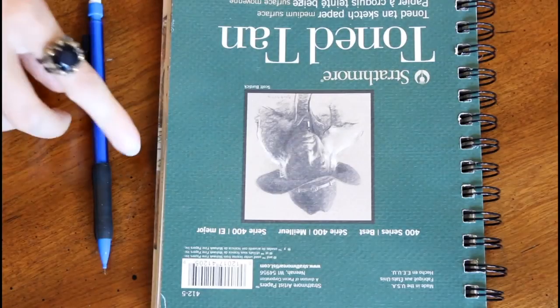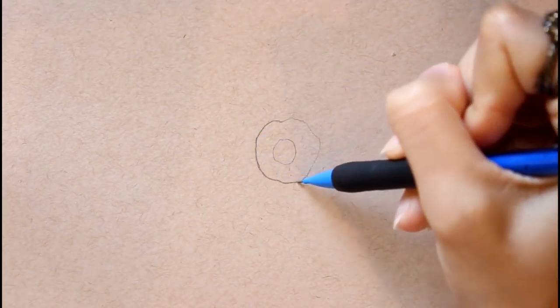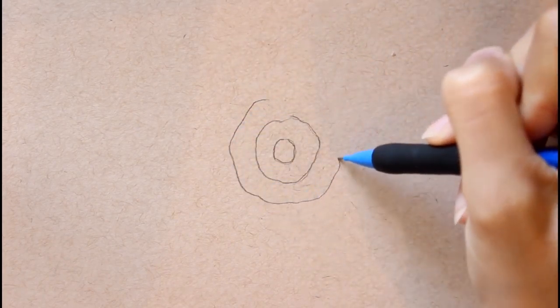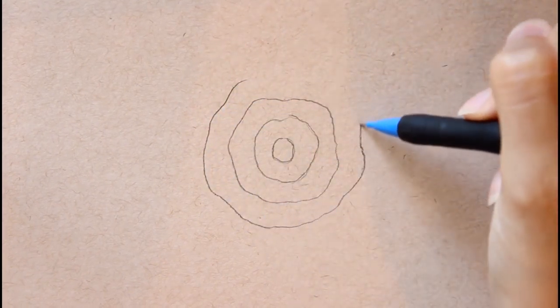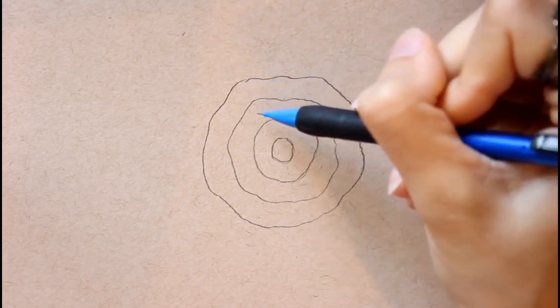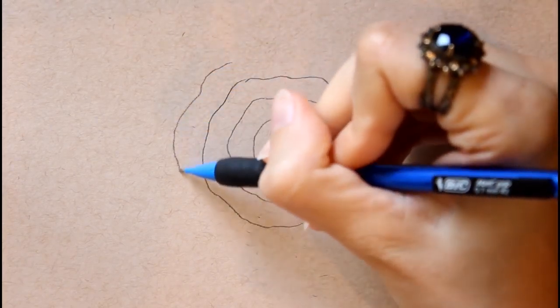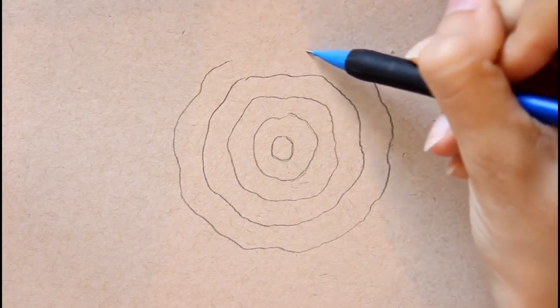The first thing I'm going to do is take my Strathmore tone tan sketchbook and a mechanical pencil and I'm going to begin by drawing five circles. I'll start with a very small circle and draw one on the outside of that, then one on the outside of that, and keep going until I have five. Do not worry about these being perfect circles — they're not going to stay circular shapes, this is just our guide getting ready to draw the rose petals. Feel free to even make them a bit curvy, waving your pencil back and forth — just five kind of circular type shapes.